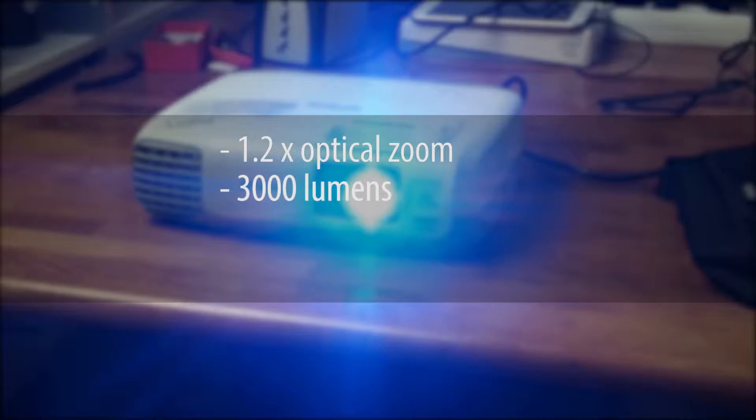This projector offers very bright colors, 1.2 times optical zoom, and a brightness of 3000 lumens. Its native resolution is 1280x800 pixels in a 16x10 ratio.